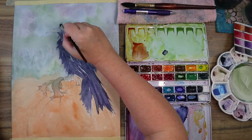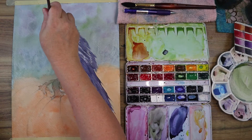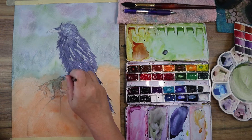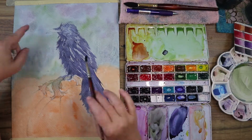The paintbrush I'm using is my Princeton Neptune round number 8. It's good for staying bent over a little bit, allowing me to use it dry and get in those scrubbed textures of the feathers.